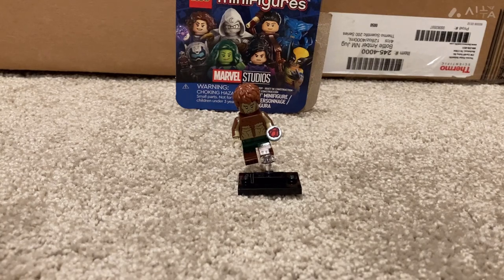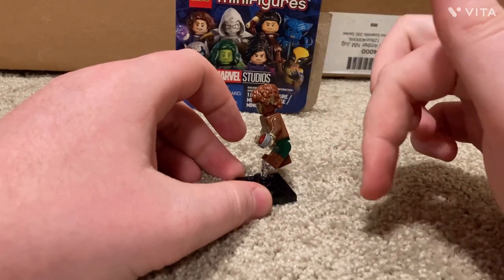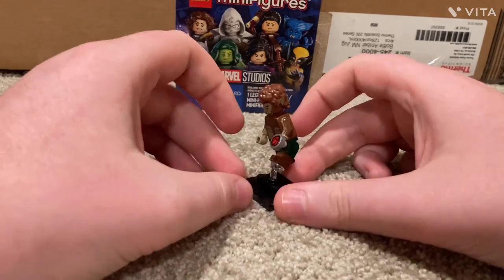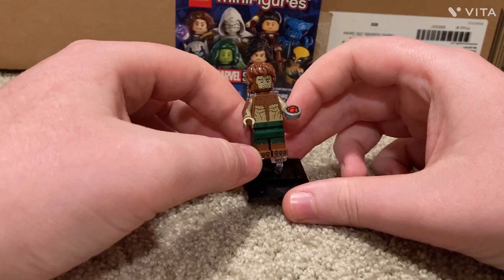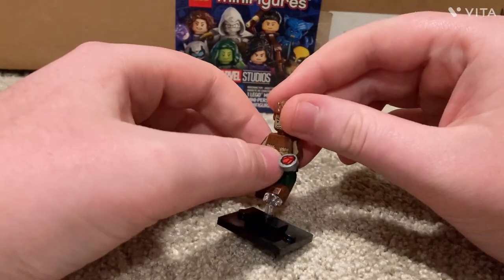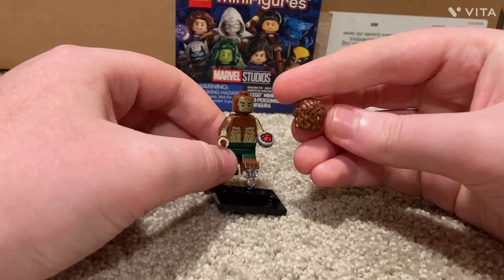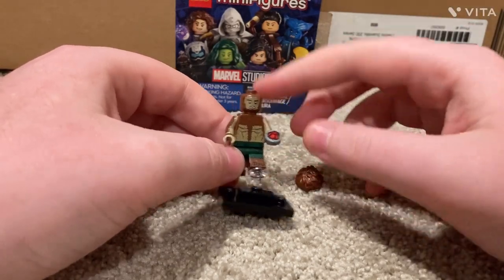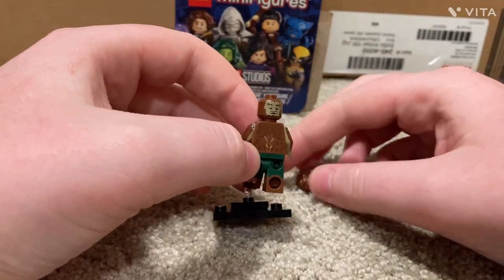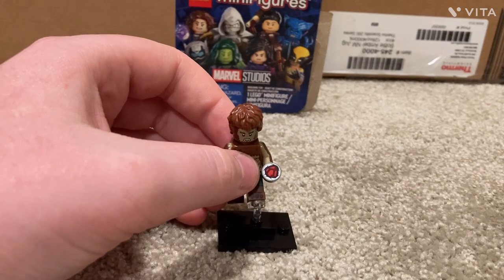Next is Werewolf by Night. I never actually saw that show, so I don't know a lot about the character, but the printing looks amazing. The show was black and white, so I'm not sure why the figure is in color, but it looks cooler. He's got ripped green pants, toe printing with claws, nice arm printing, really good torso printing, and a mullet-with-ears hair piece. His alternate face has a very nice smile, and his accessory is the Moonstone.